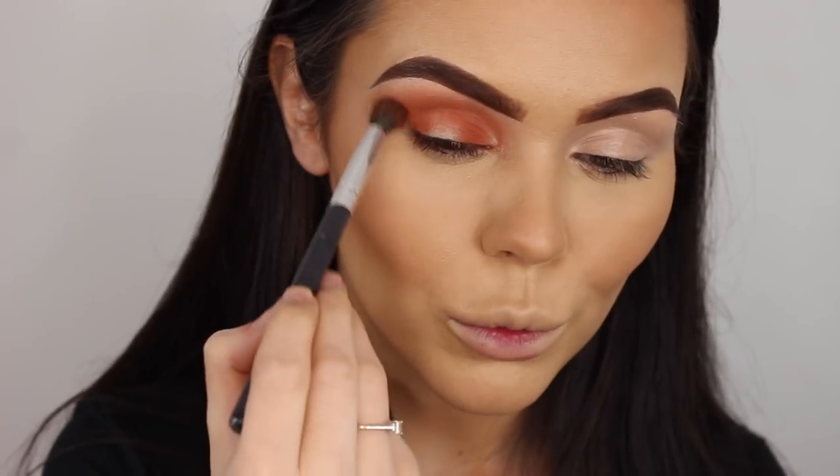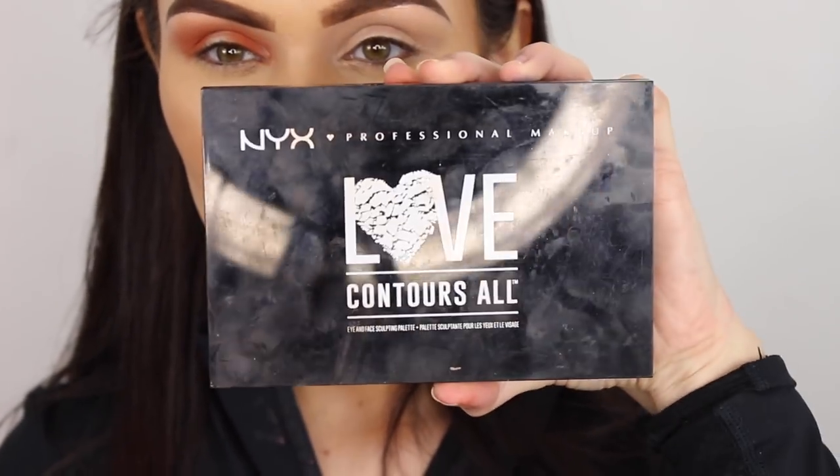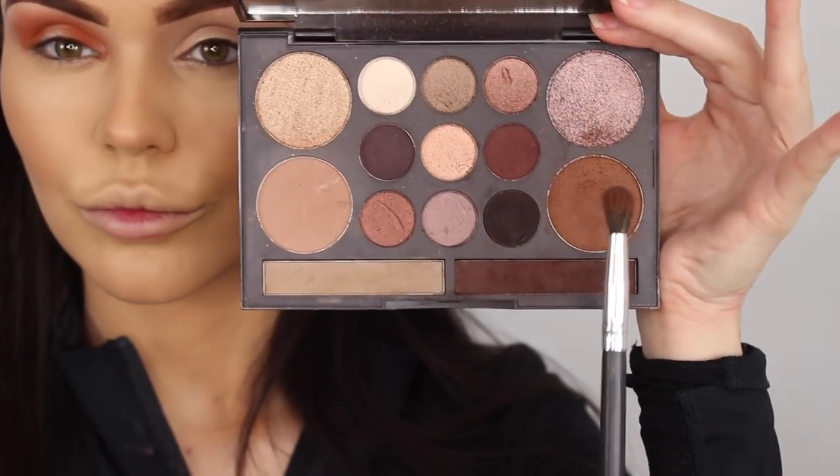I'm probably just going to film one eye and do the other off camera. There's the orange, and then I'm going into the NYX Love Contours All palette - I think this is actually a contour palette but I use it for eyeshadows. I'm going to use that brown there in the same parts I just applied the orange.